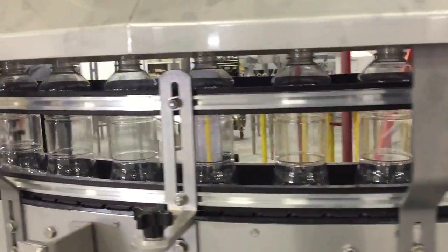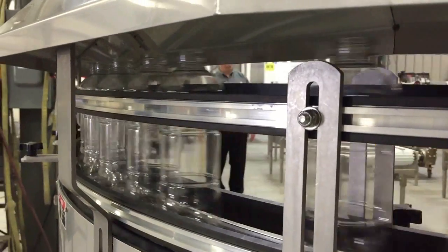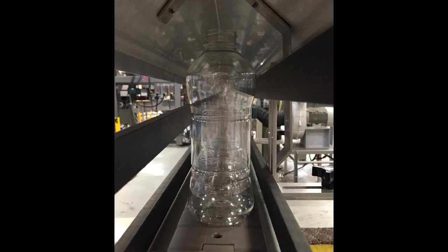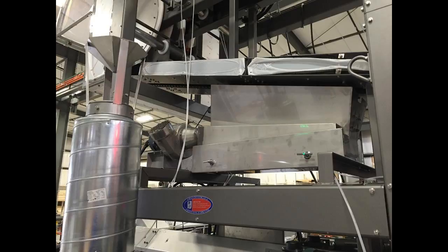We partnered with Simcoe Ion using their HS air nozzles to provide a powerful stream of ionized air to clean the containers and neutralize charges to prevent debris from re-attracting to the containers. Multiconveyor provided the manifold and vacuum system to contain and collect the debris through a cleanable filter system.